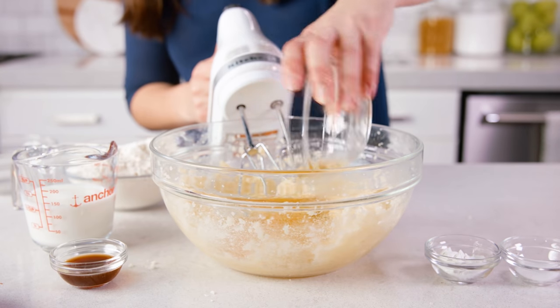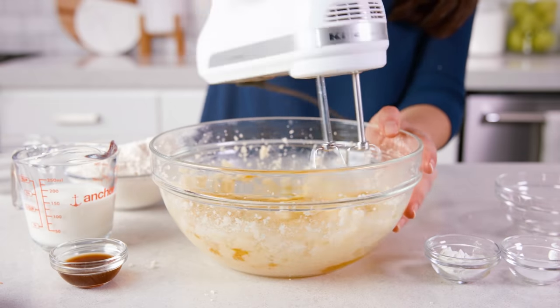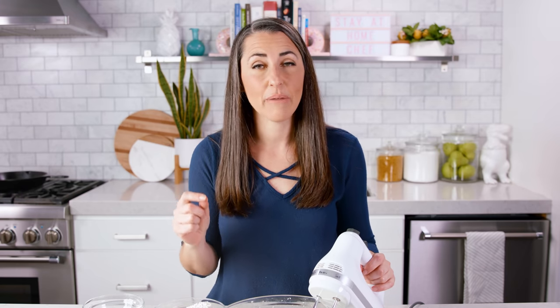Then you'll add in 2 large eggs and mix briefly until just combined, about 30 seconds. Then add in 1 teaspoon of vanilla extract, or you can use other flavors like almond, orange, or lemon extract — those are all super popular options. For lemon and citrus extracts, I recommend using only ½ teaspoon and combining that with ½ teaspoon of vanilla extract.